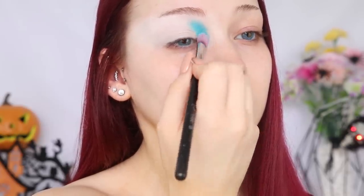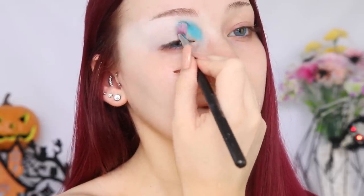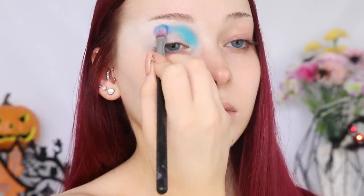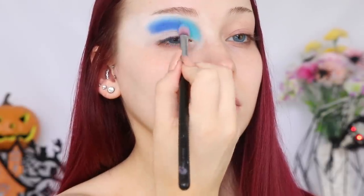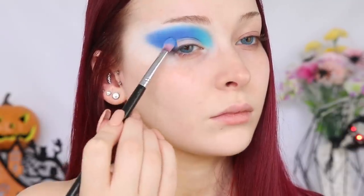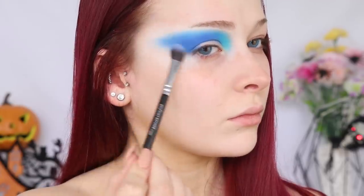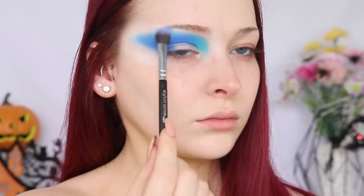I'm using tapping motions to ensure that we're getting as much pigmentation from the shadow. The next Sugarpill Cosmetics shadow I'm going in with is this Royal Blue shade in Velocity. I'm packing that next to the previous shade and intensifying it as I go, then applying this outwards to create a wing shape and bringing this shadow down to meet my outer corner. I'm just going in with some more of the previous blue shadow on a softer, finer brush.